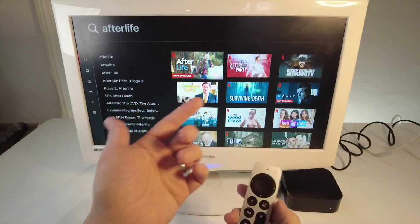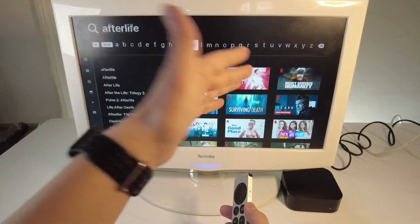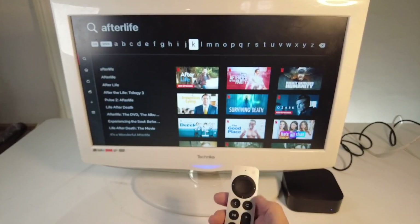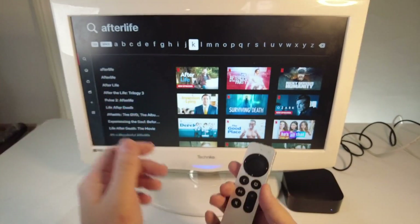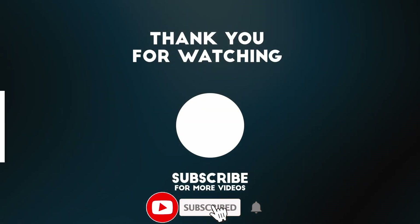So there are lots of opportunities to quickly find a show using this Siri button without having to engage with the on-screen keyboard, which is really fiddly to use. Anyway, I hope you found this video useful. If you did, please like, please subscribe and I'll see you in the next video.